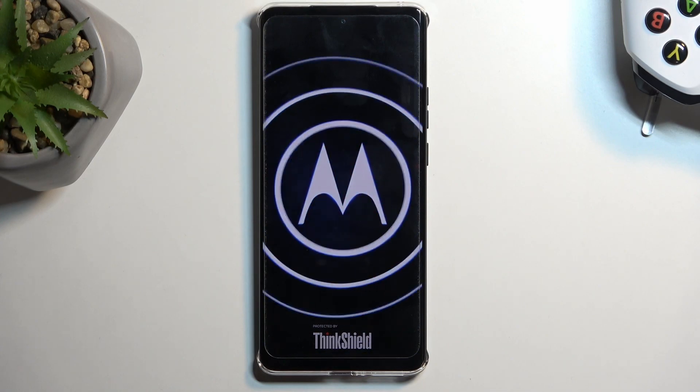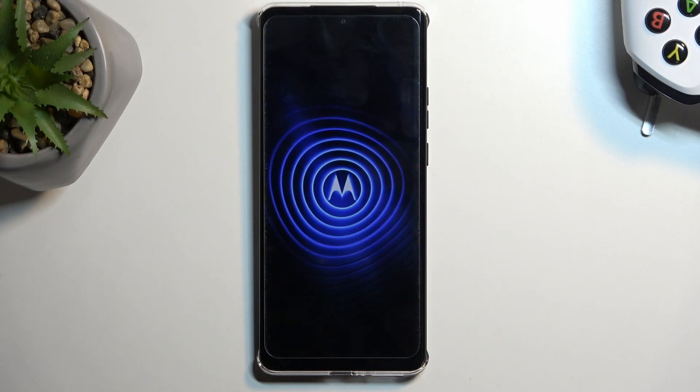Now, while the device is booting back up, I'm just going to quickly mention that safe mode is primarily used to troubleshoot your device, and it's not really a mode that you will be using on a daily basis as a default one, because most of the apps — almost all the apps that you have installed — will be disabled right now, and only the apps that come pre-installed with the device will be accessible to you.